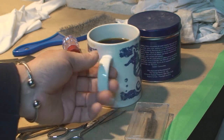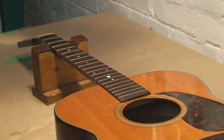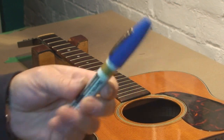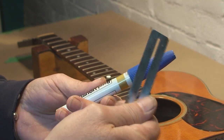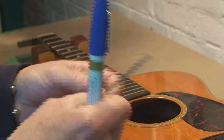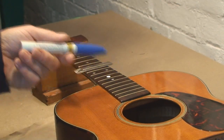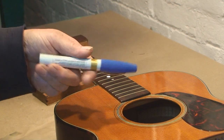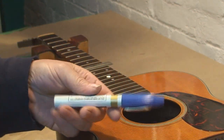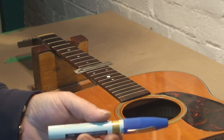First thing we need is coffee, and lots of it. So the way we start this one out is with a big old blue magic marker and one of my little protector covers that goes over the frets. We're going to paint all the frets blue — just the same idea as you use layout dye in a machine shop. Time to paint them blue.